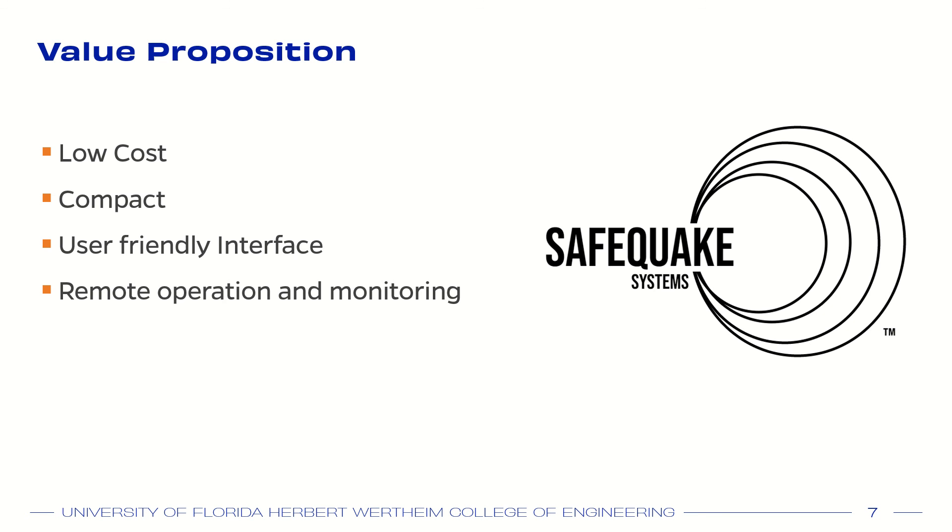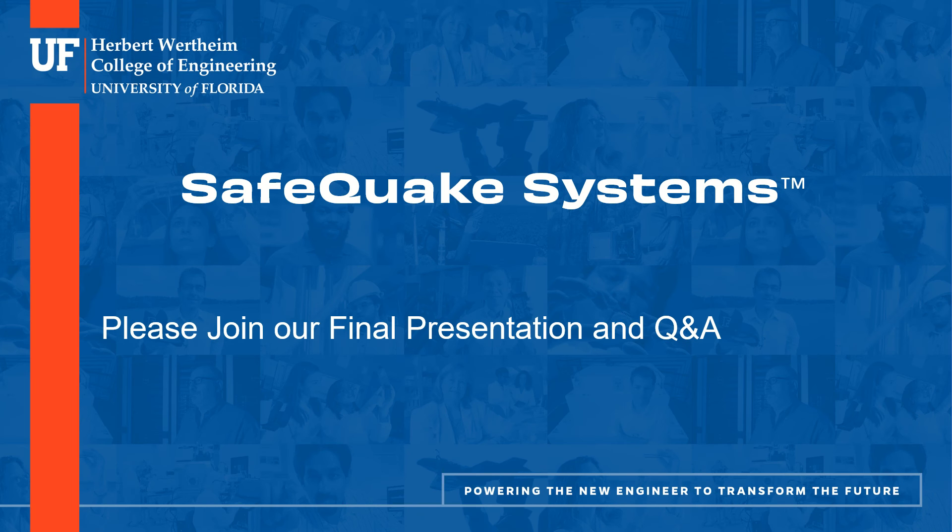Our machine is going to be at a low cost compared to other machines of similar quality. It has the benefit of being compact to fit in the microbiome reactor, and the touchscreen user interface is wireless and will allow for remote operation, monitoring, and updates while running for one or multiple machines. Thank you, and please join us for our final presentation for more information and for questions and answers.